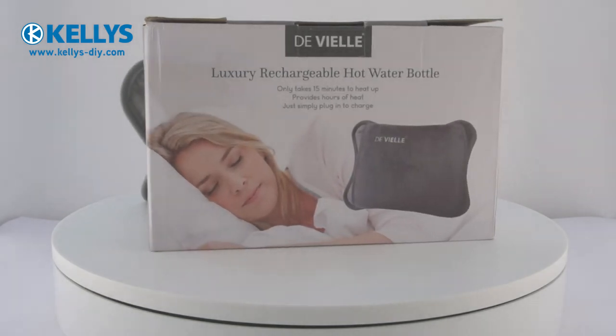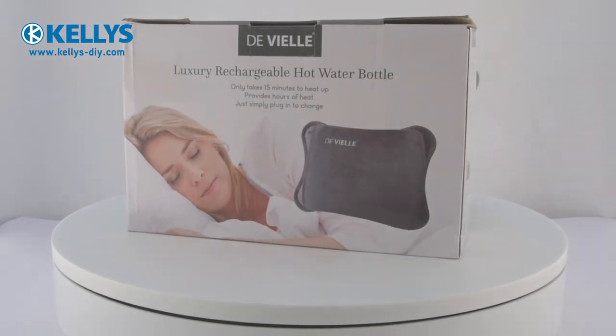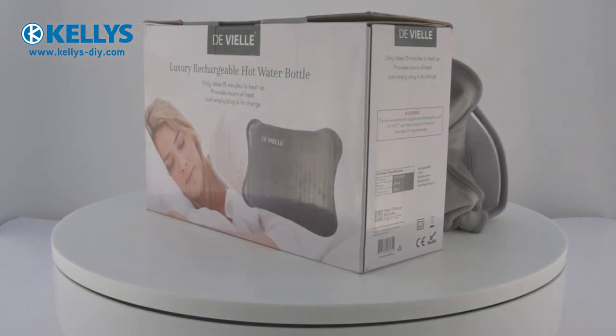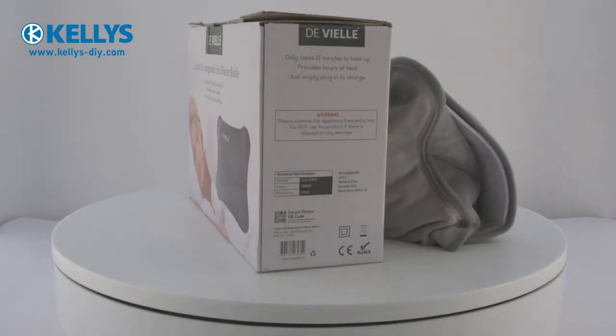Features include: new generation hot water bottle with a hand pouch for additional comfort and convenience. It can be recharged in only 15 minutes. It has a double thermostat cut-off once the temperature has been reached. It stays warm for hours and is permanently sealed to ensure no risk of scalding. It is extremely safe and reusable.